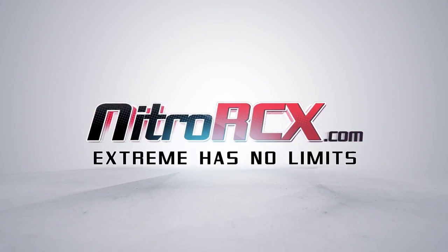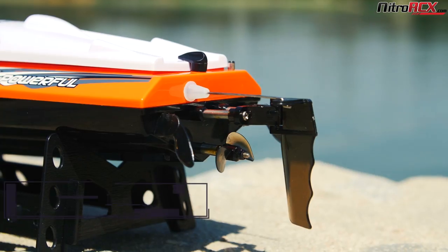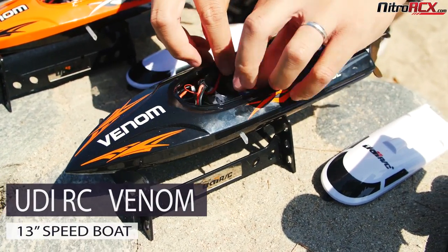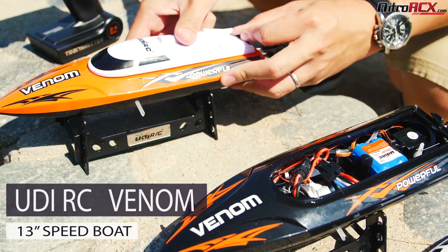NitroRCX.com — Extreme has no limits. Welcome to NitroRCX.com. Today you're looking at the UDIRC Power Venom Boat. The Power Venom Boat is ready to run right out of the box.